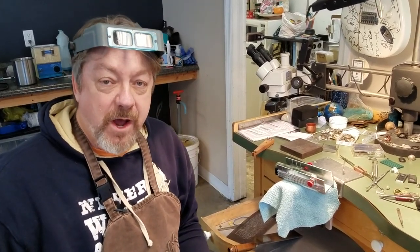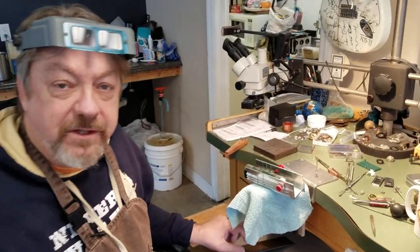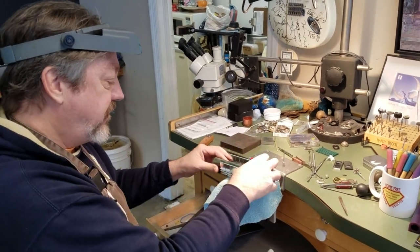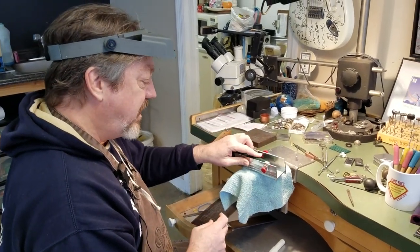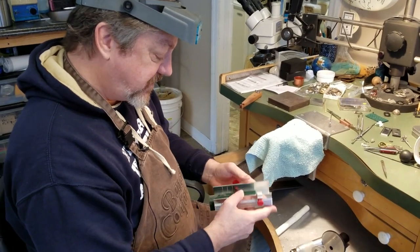I thought I would show everybody the tools that I use most commonly when I'm doing wax carving. There are a few essentials that you don't really think about. What I have here is your typical green wax ring bar, and this is one of the most essential tools to me — and that is this slicer.